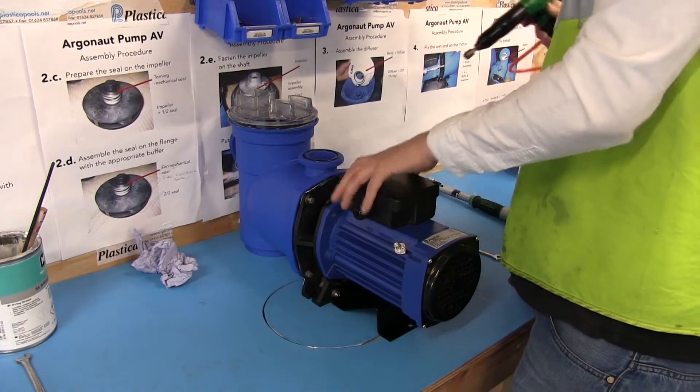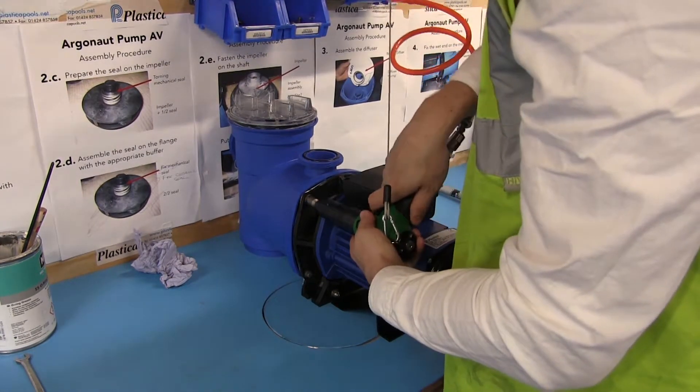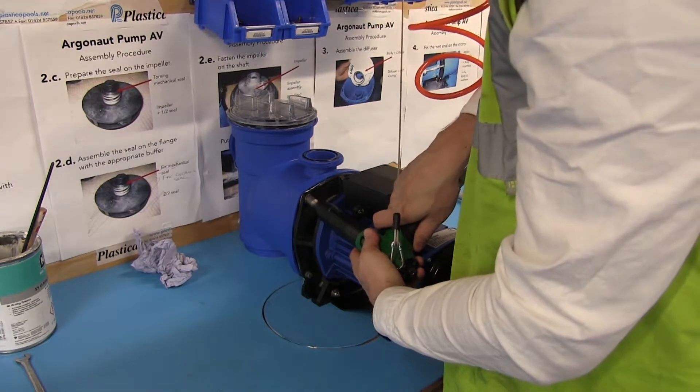Tighten the four bolts gradually to ensure an even seal. All four ten-millimetre bolts need to be tightened to 6 Newton metres.